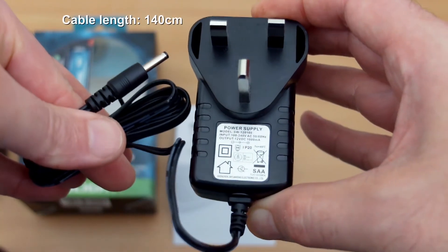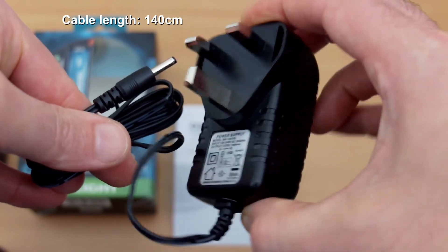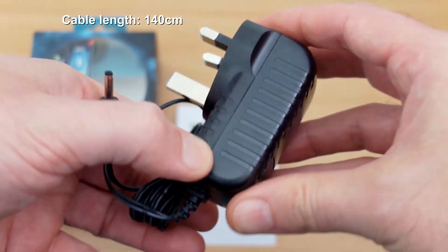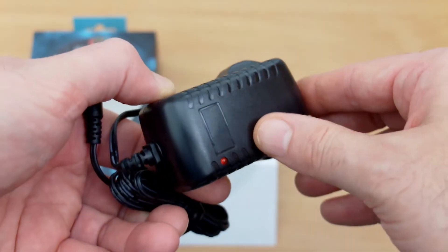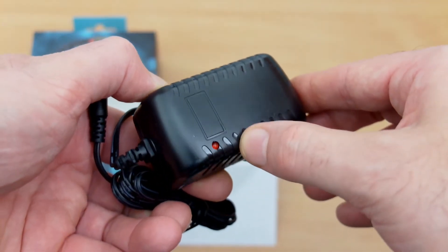Not much to see on the case apart from the input for the power adapter and the maker's name on the front. Everything else is blank. This is the adapter — as you can see it uses a small proprietary pin type. There's also an LED on it and the cable length is quite long, about 1.4 meters.